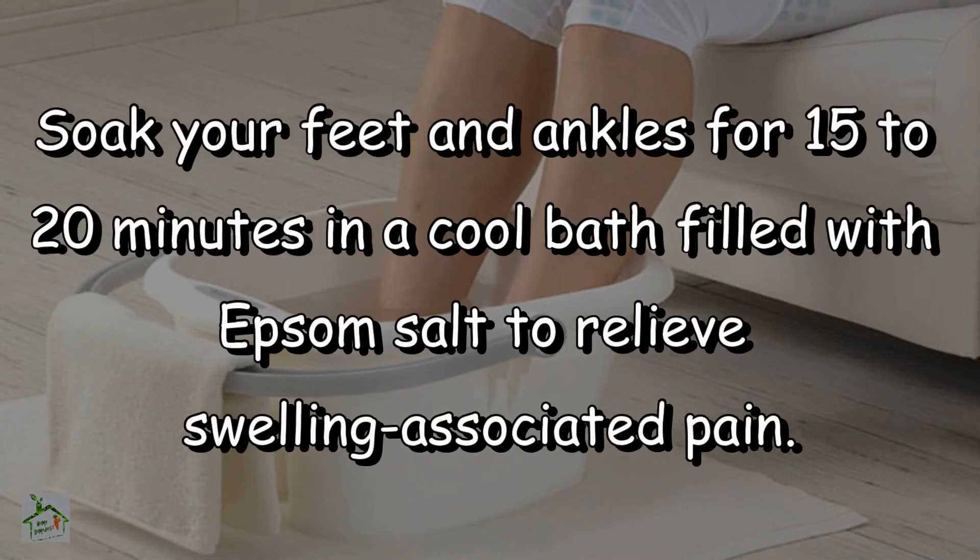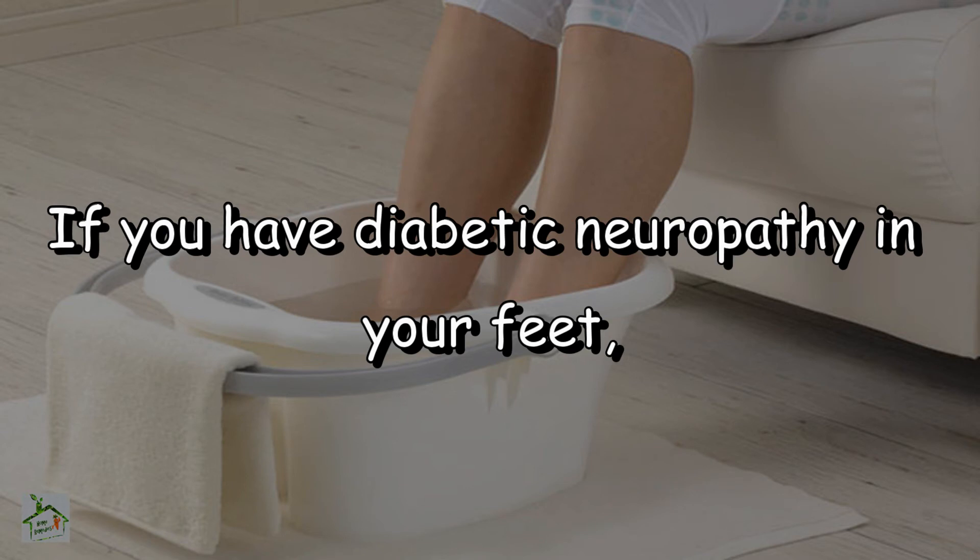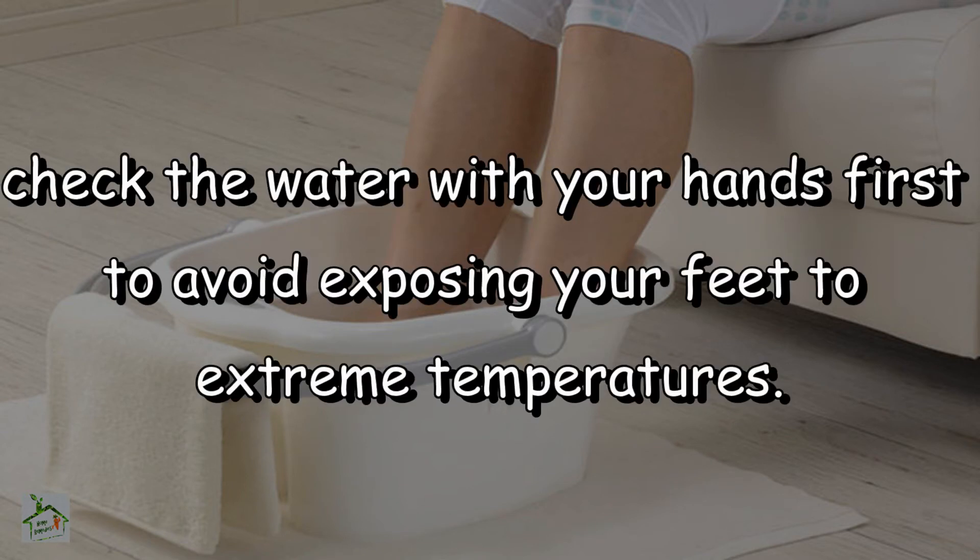Epsom salt: soak your feet and ankles for 15–20 minutes in a cool bath filled with Epsom salt to relieve swelling-associated pain. If you have diabetic neuropathy in your feet, check the water with your hands first to avoid exposing your feet to extreme temperatures.